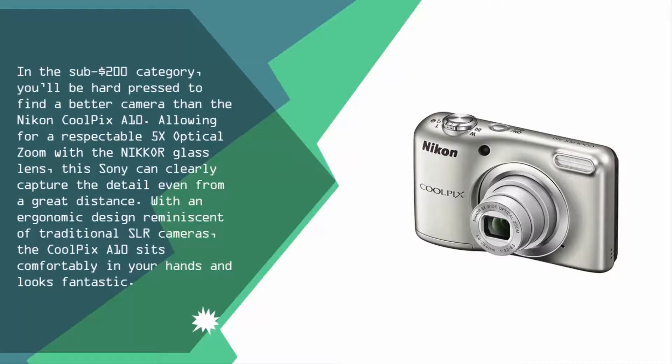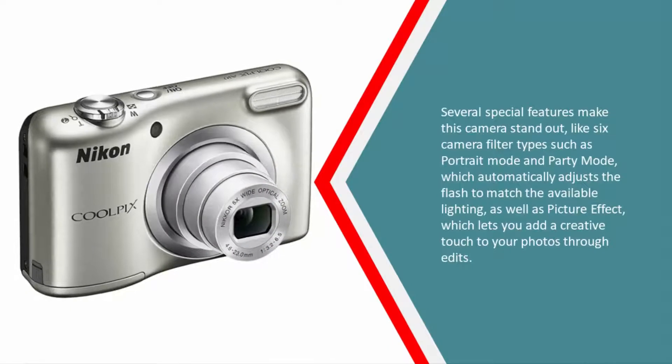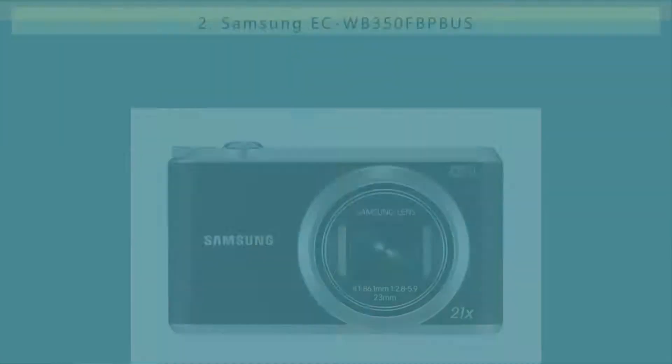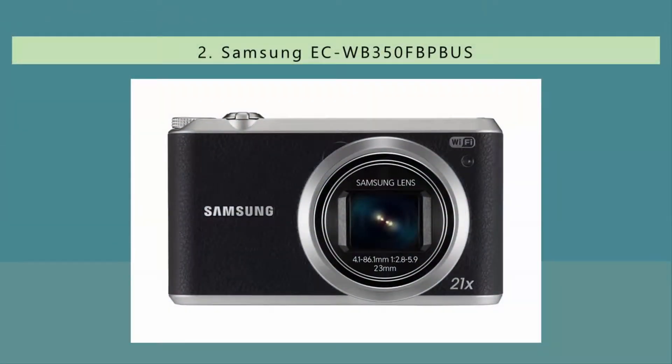Several special features make this camera stand out, like six camera filter types such as portrait mode and party mode, which automatically adjusts the flash to match the available lighting, as well as picture effects, which let you add a creative touch to your photos through edits.